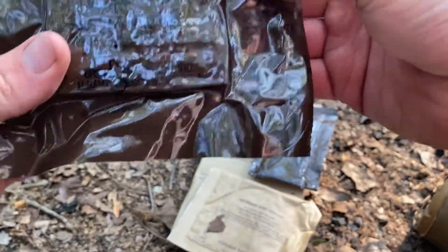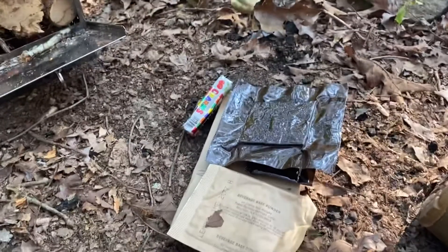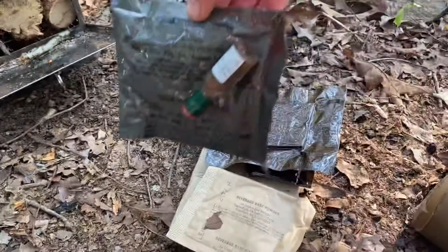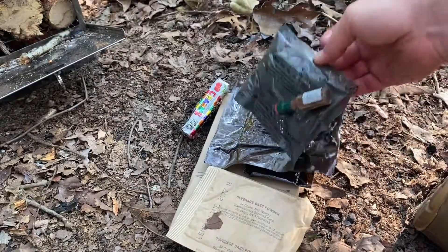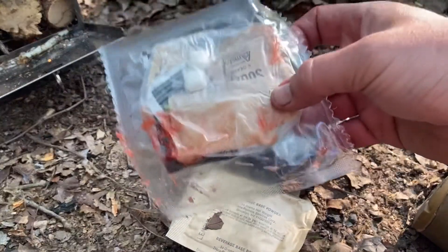Oh, one of the freeze-dried peach bars I've heard about - I haven't seen one before. Cocoa beverage powder. And the accessory pack.